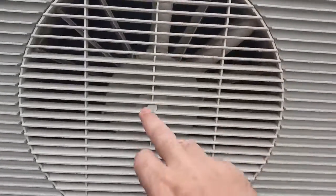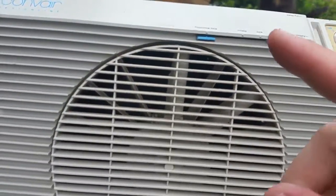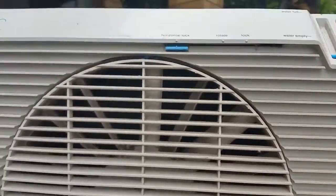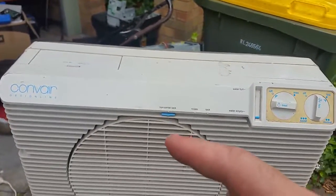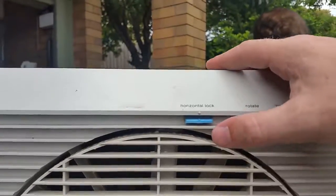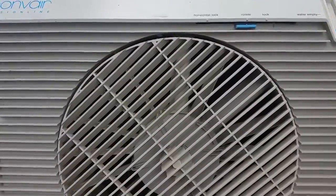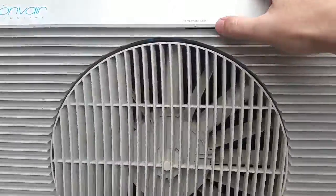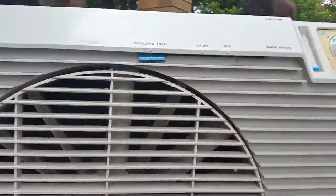It also has a rotating front air vent. The fan is at the back and the motor is at the front. Now, if you've ever seen box fans where the rotator control was controlled by a gear at the back of the motor — so is this, but it's clutched a little bit. I can have it locked or I can have it rotate, and you'll notice it moves with the motor. Or I can lock it horizontally. This is low-tech but very clever.